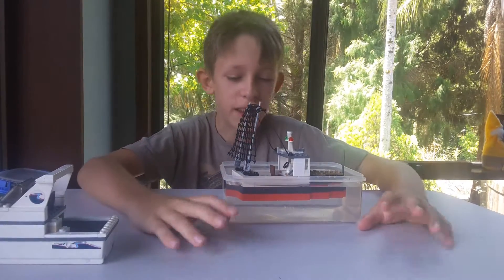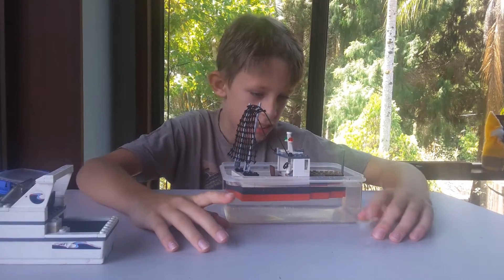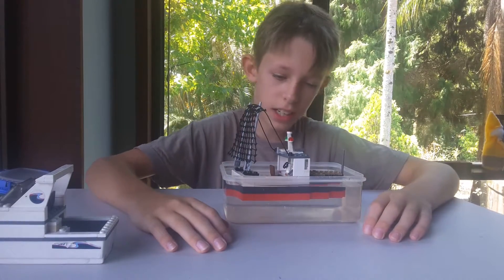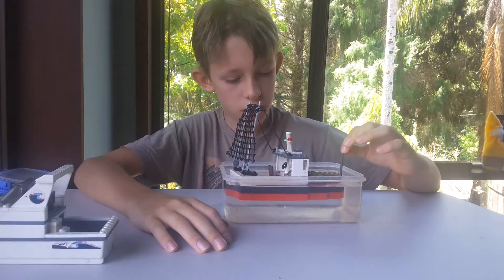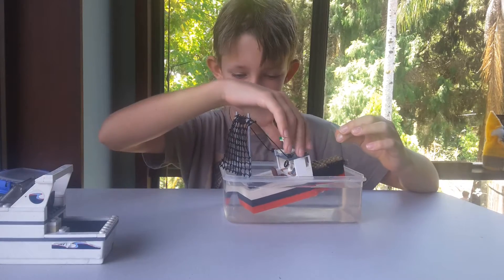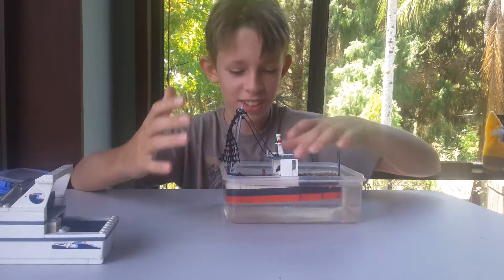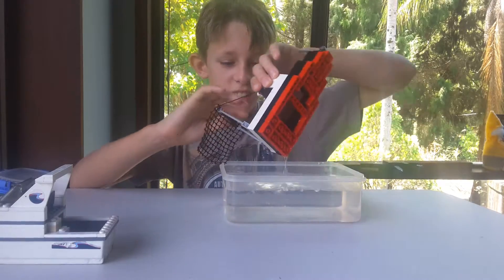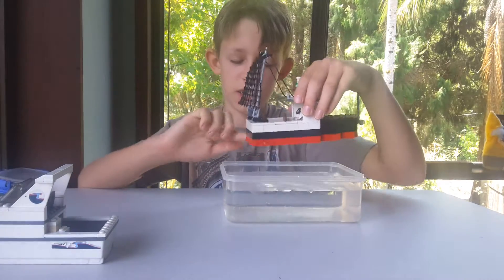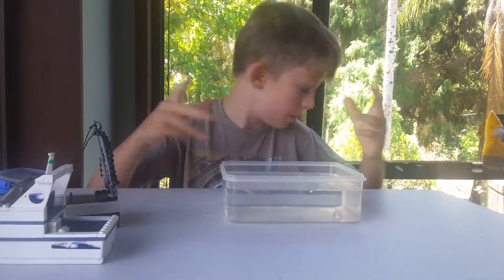It actually floats! I'm surprised — I thought this would be the one that sinks out of all of them, but the design makes it float. Let's just make it sink anyway... and it floats back up! So that one floats. Oops, I sunk it myself.